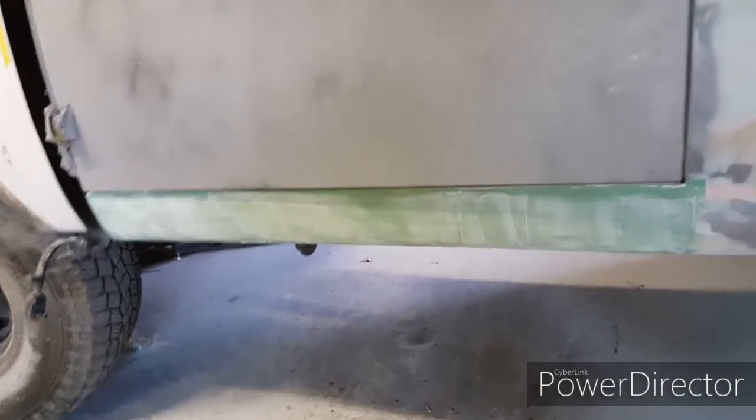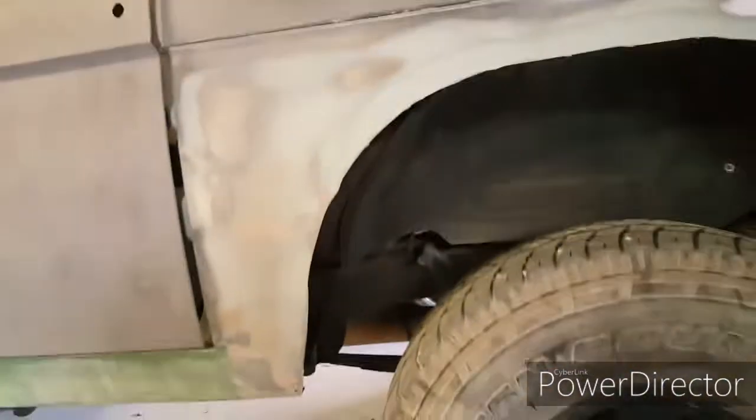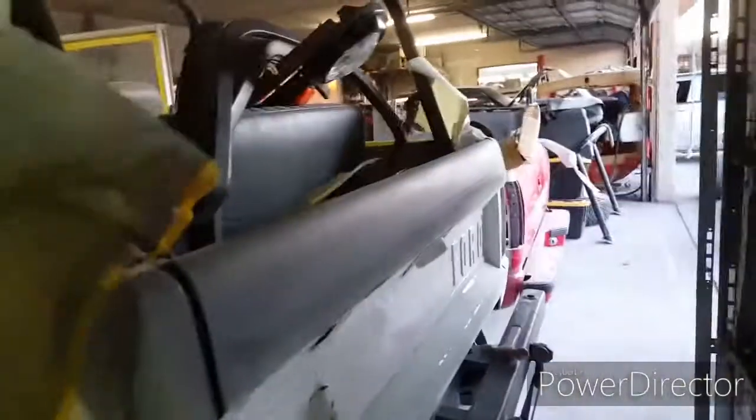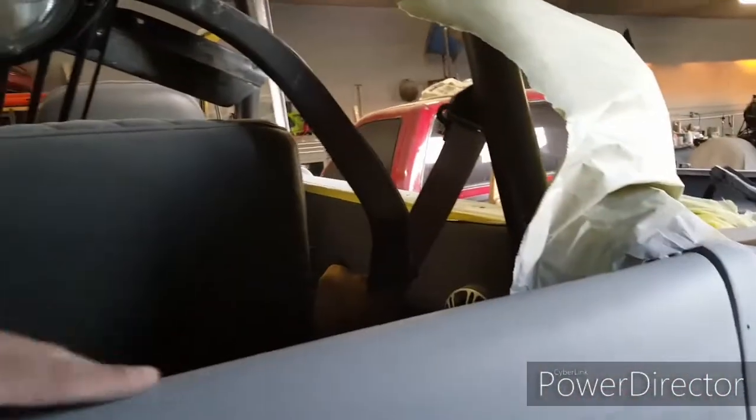I'm going to work on that tomorrow. I'm going to primer that piece, and I'm going to come back to this one, because this one has some weird curves to it, so it's taking a little while. I'm still learning as I go. And this piece I got — there's a couple little waves right here or something I'm going to fix.